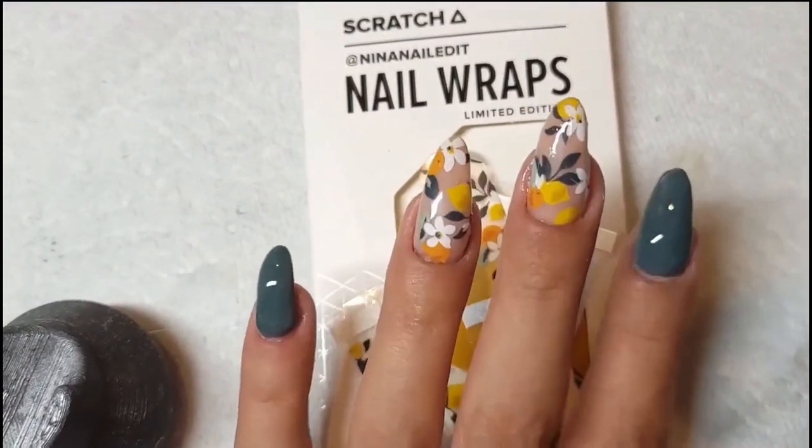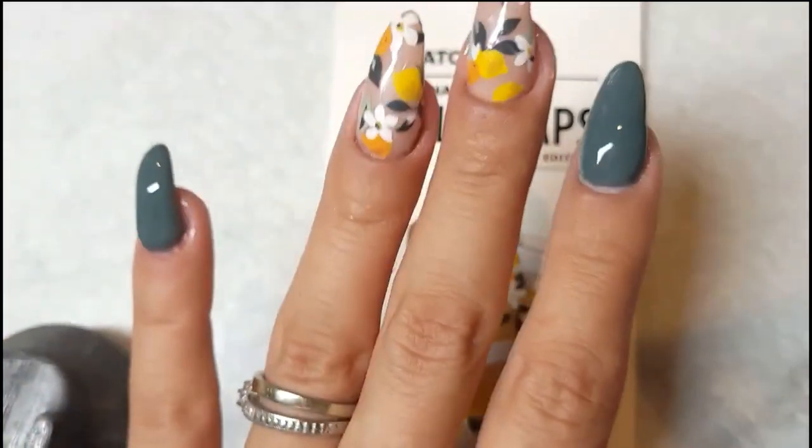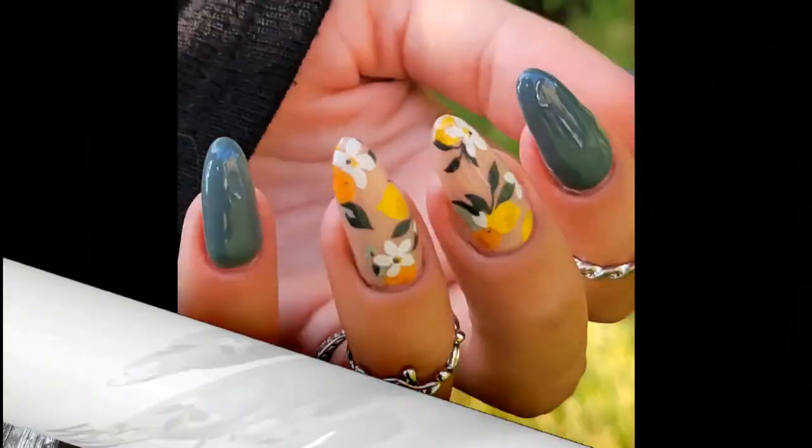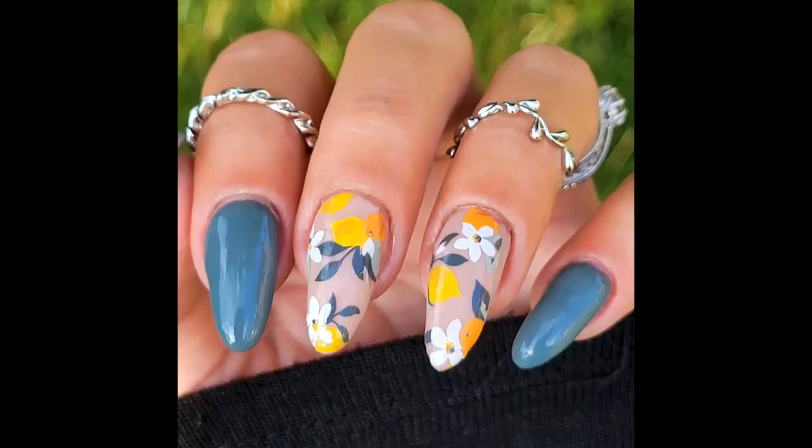I'm so happy to be sharing this mani with you today. If you like this video, tune in next week because I'll have something really beautiful. Thank you for hanging out with me today — see you soon.